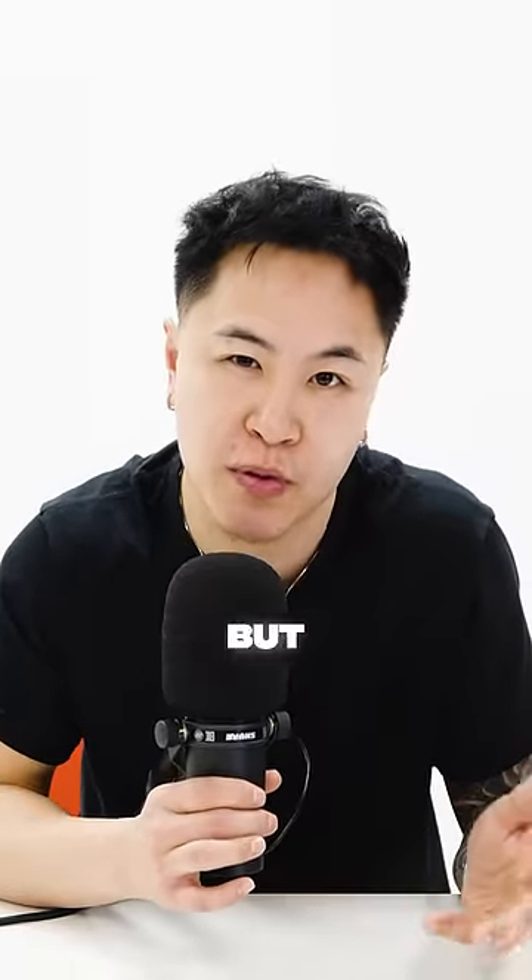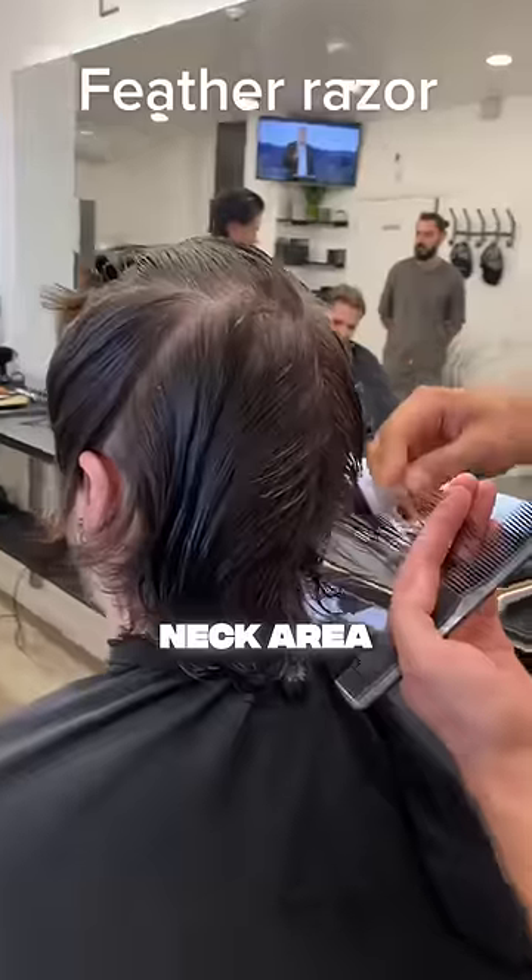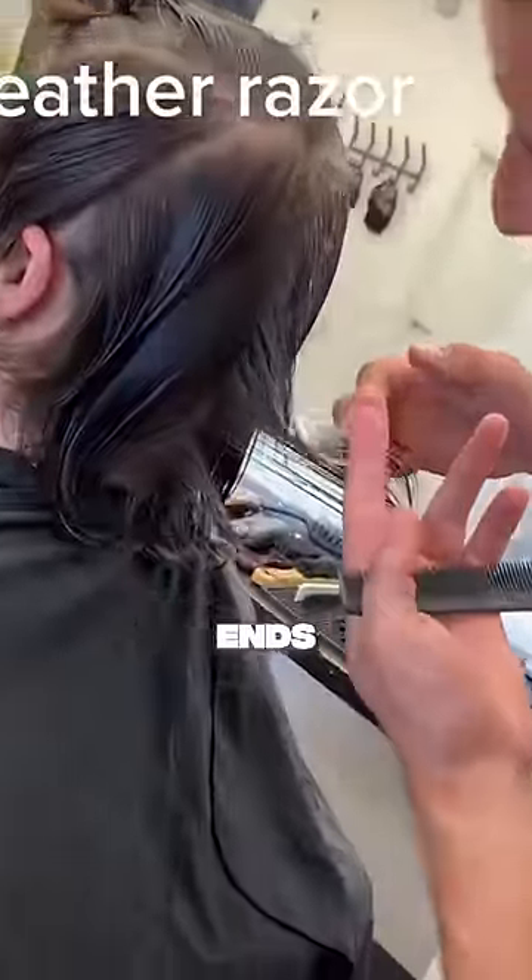This hairstyle allows you to have shorter hair from the front, but still have some texture in the back. Tell your barber they have to use a feather razor, especially in the neck area, to have softer and wispier ends.